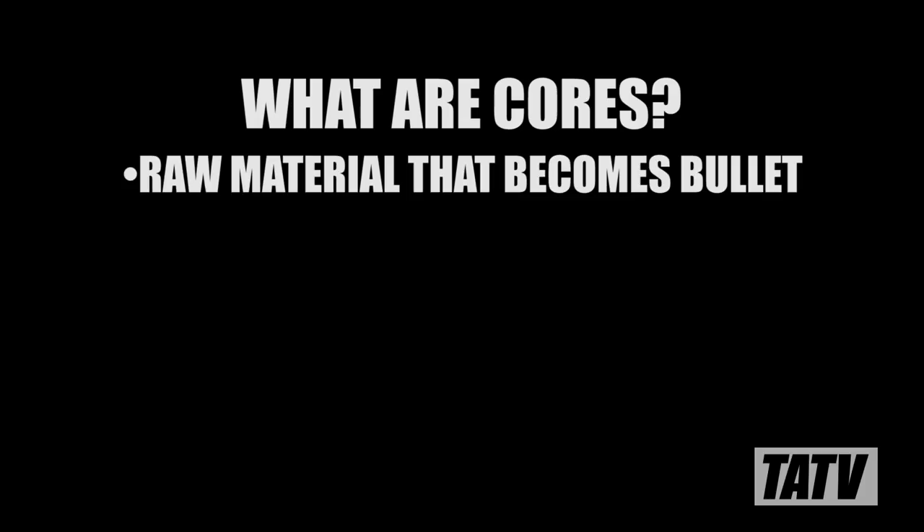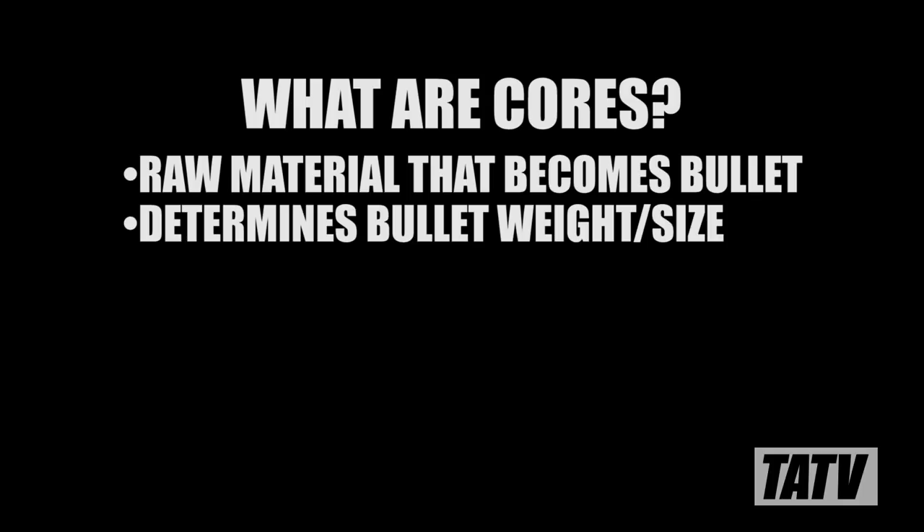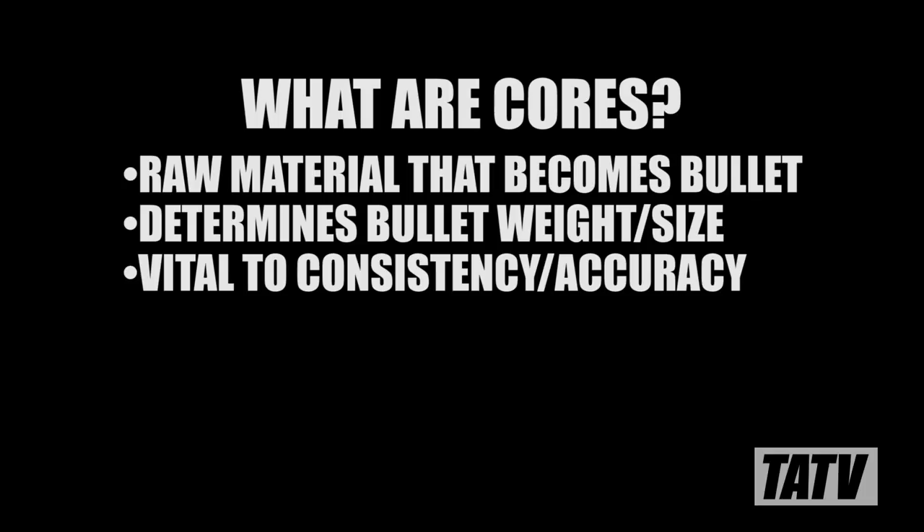When swaging bullets, cores are used as the raw material that's eventually shaped into a projectile either with or without a jacket. The core making process is also the single most important step of bullet swaging, as it's used to control the weight and size of the bullet, both of which are essential to consistency and accuracy.